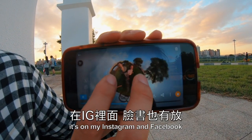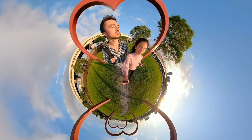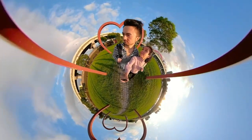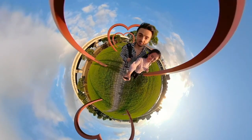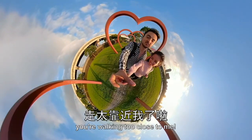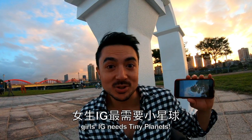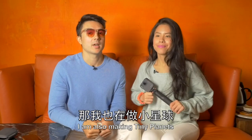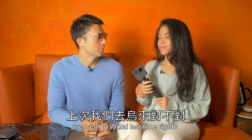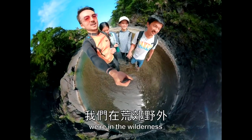I like the tiny planet effect. I also have more tiny planet shots. By the way, we went to the U.S. Where are we, brother? We're in the wilderness.